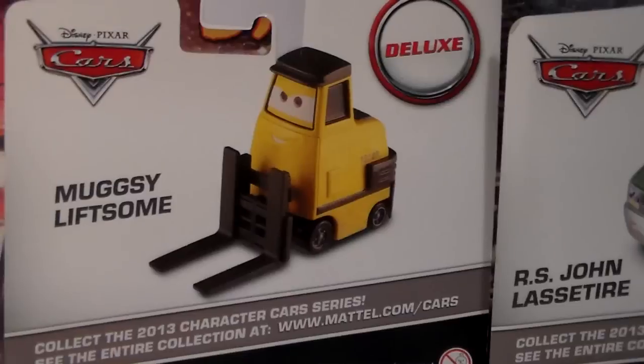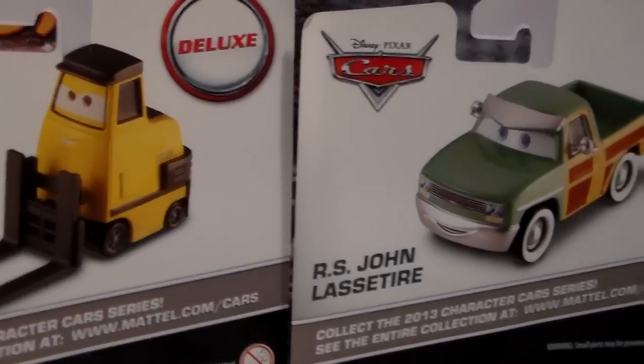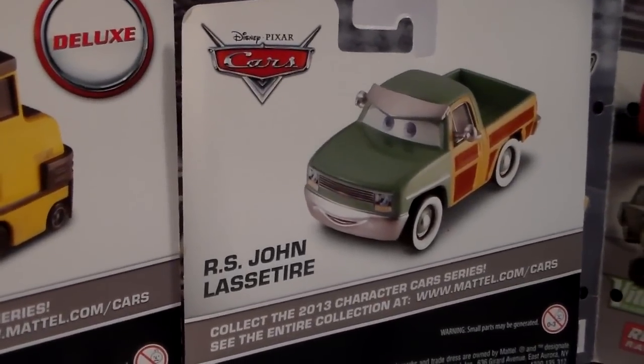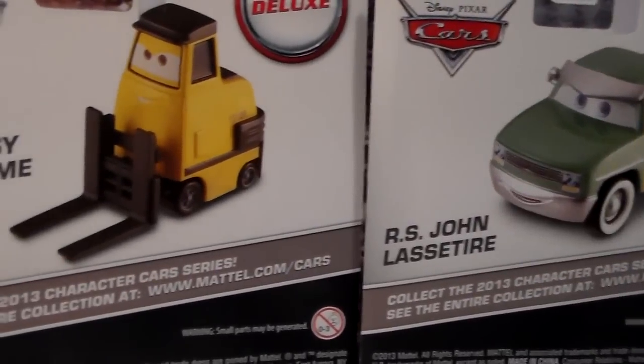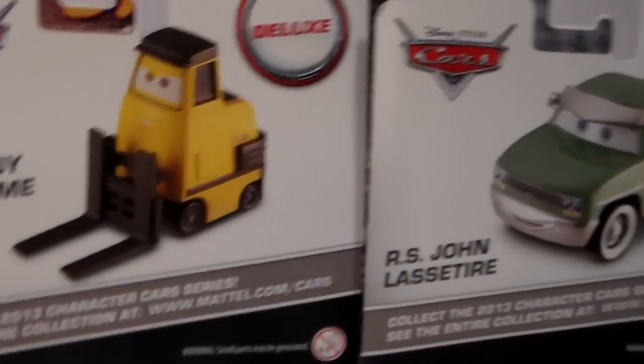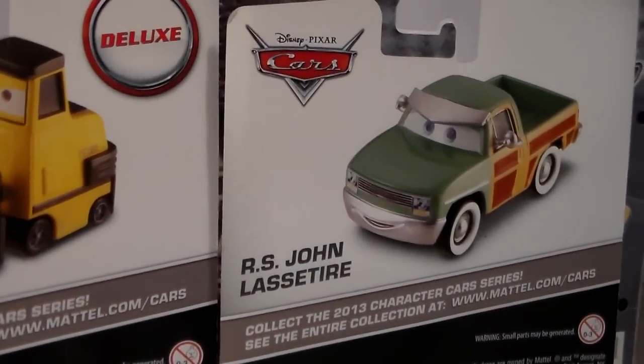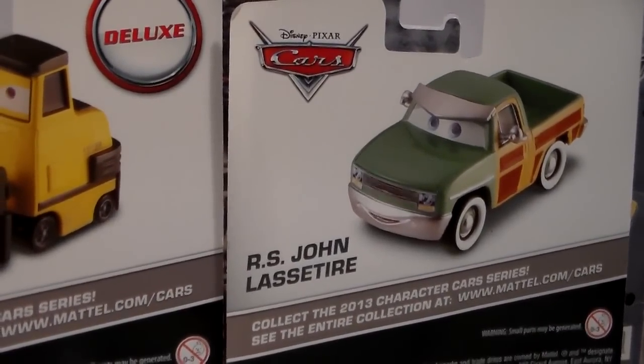Let's look at the back of these boxes. Since these cars were only released from Kmart and didn't have a series that they were in, these cars both are the only two shown on each package. So Muggsy is the only one shown on Muggsy's package, and John is the only one seen on the back of John's package.